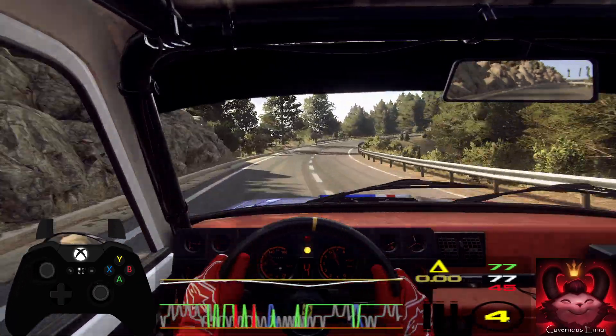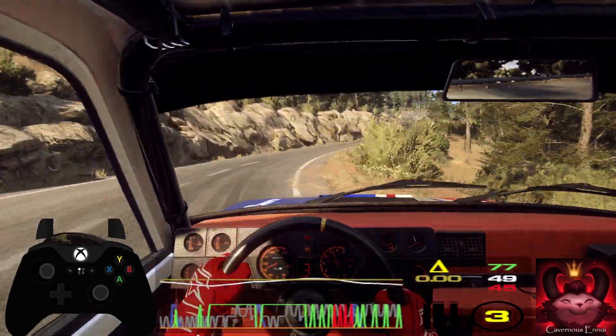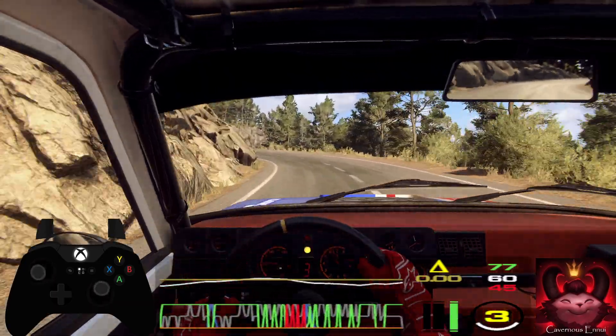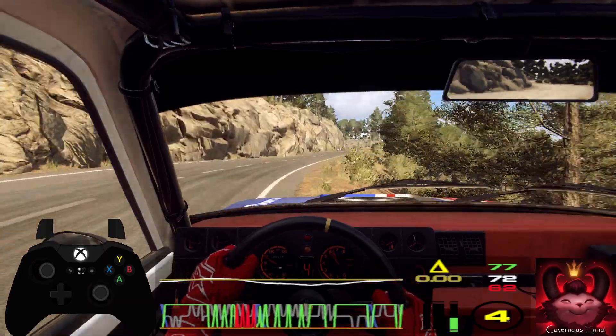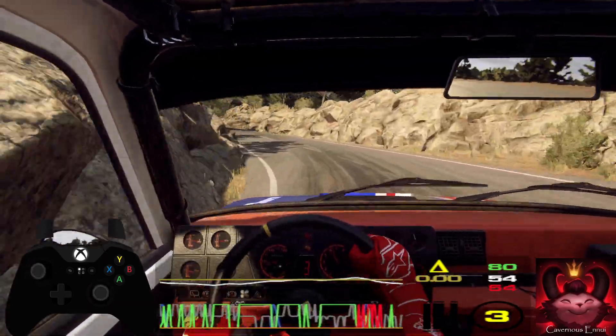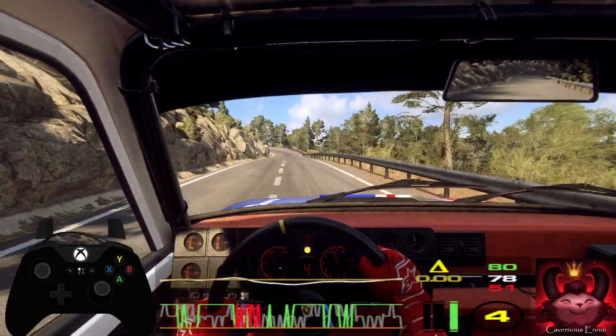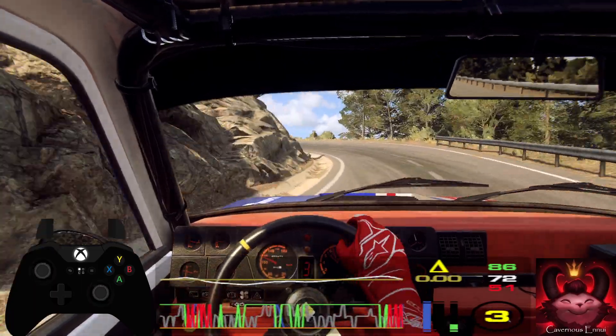Into 6 left, into 4 right, 50 over crest, 3 left tightens into 4 right, 100, 2 left extra long.